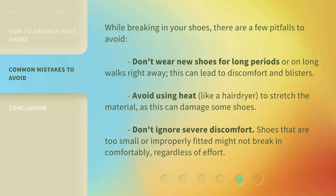While breaking in your shoes, there are a few pitfalls to avoid. Don't wear new shoes for long periods or on long walks right away, as this can lead to discomfort and blisters. Avoid using heat, like a hairdryer, to stretch the material, as this can damage some shoes. Don't ignore severe discomfort — shoes that are too small or improperly fitted might not break in comfortably, regardless of effort.